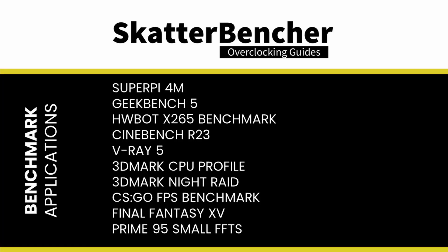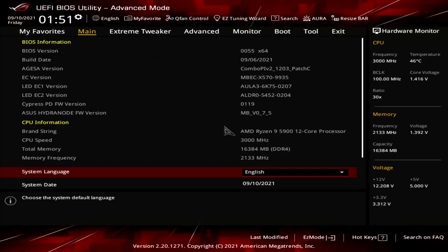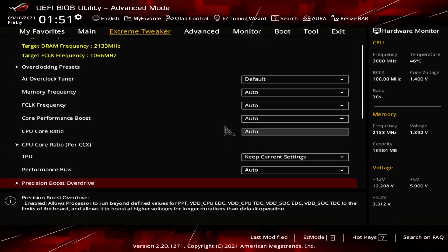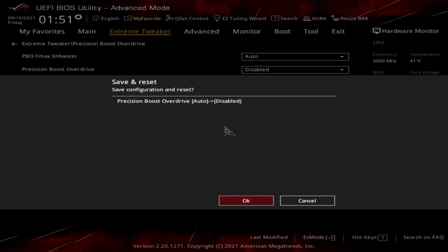We use benchmark applications to measure performance and ensure system stability. The first thing we must do before overclocking is check the performance at stock settings. Note that the Crosshair 8 Extreme by default enables Precision Boost Overdrive, so to know stock performance, go into the BIOS, navigate to the Extreme Tweaker menu, enter the Precision Boost Overdrive submenu, set Precision Boost Overdrive to Disabled, then save and exit.